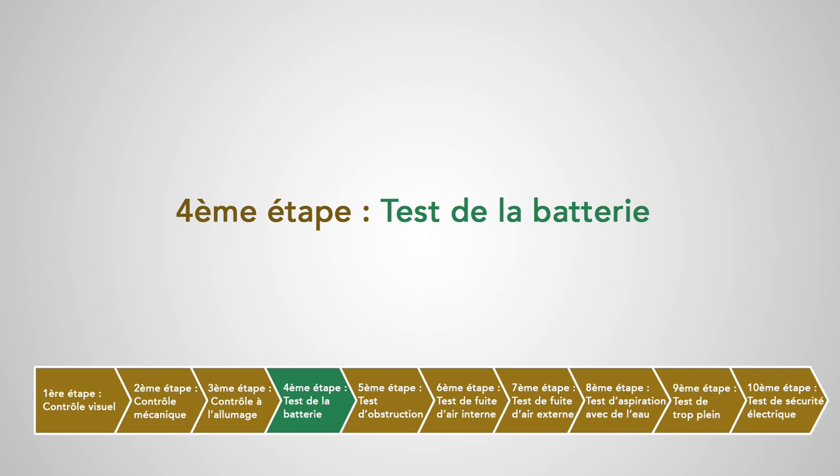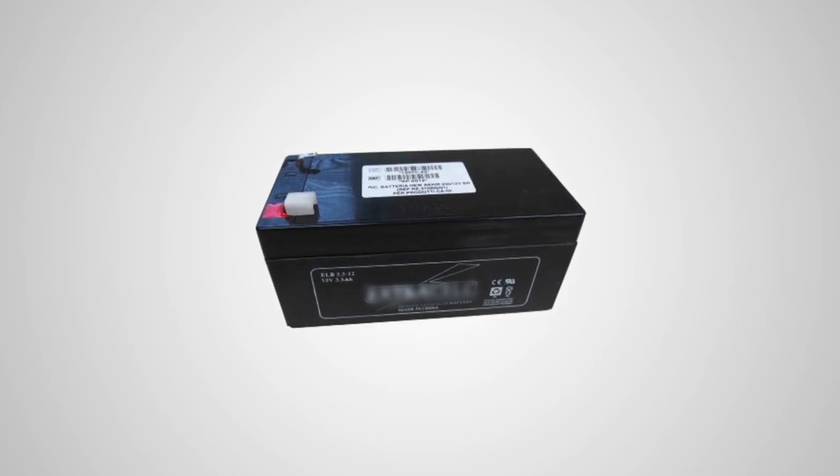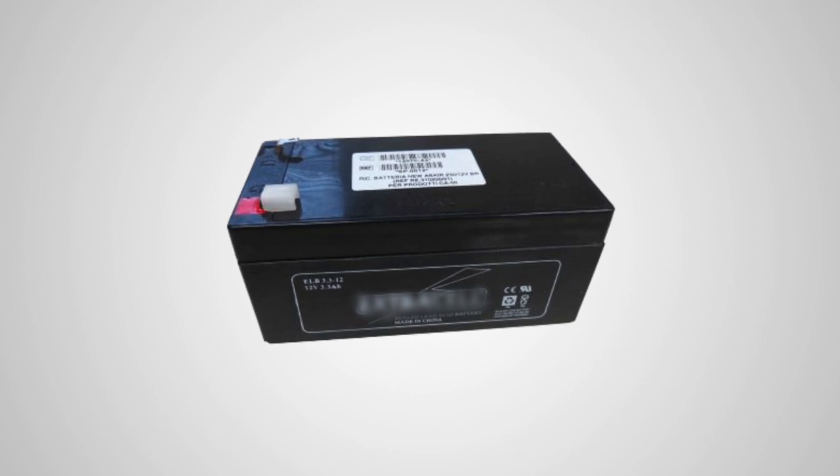Quatrième étape : test de la batterie. Si l'appareil est doté d'une batterie, recharger-la au maximum et vérifier que l'appareil peut rester en fonctionnement au moins 20 minutes sur batterie.